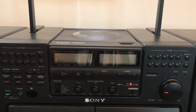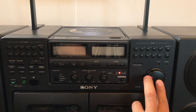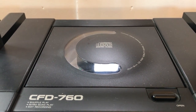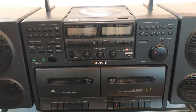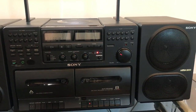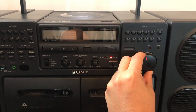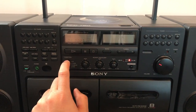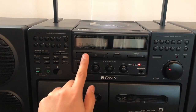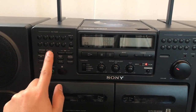This came out in 1992 or '93, one of those. The CD is playing — you can hear it. You can change tracks with this button; that's also the rewind.